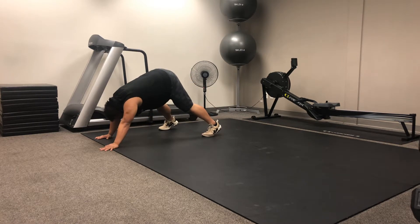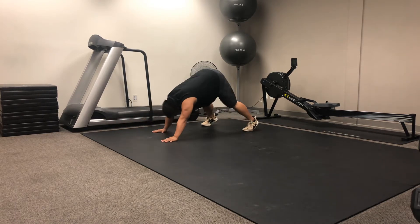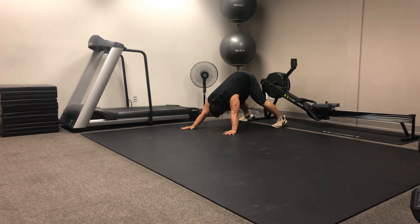And now let's go ahead and do the retro piece. Trying to keep those ears between the shoulders, taking nice short steps, keeping the core tight. Nice work, Mike.